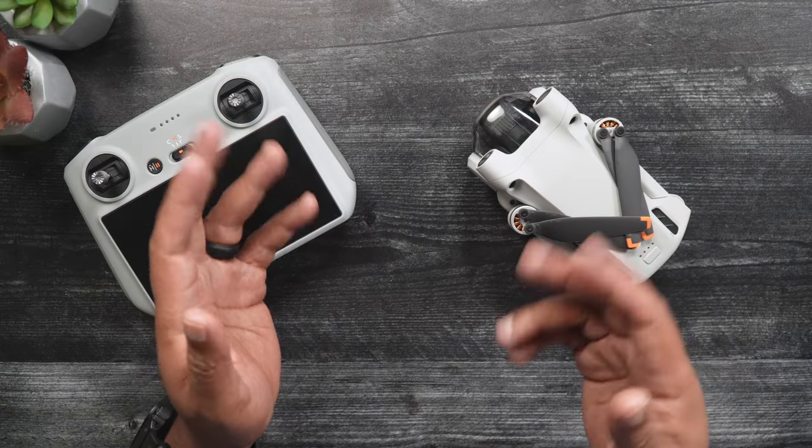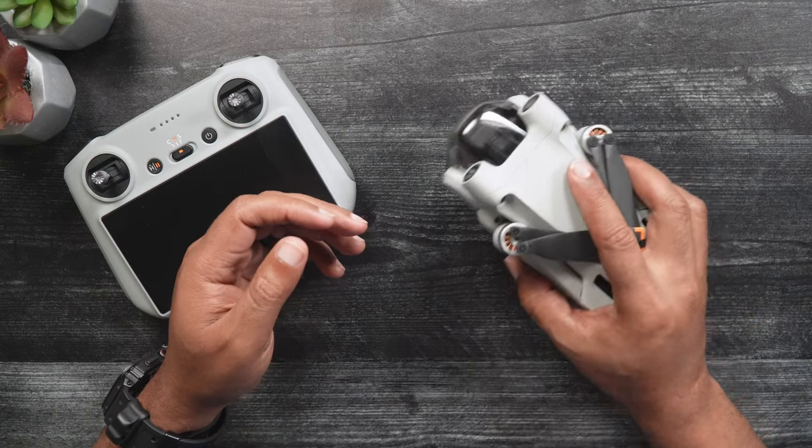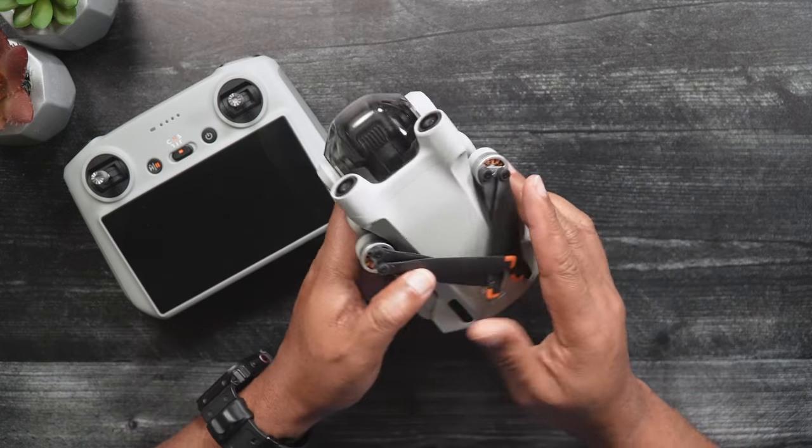My name is Dan with Droneblog.com. Today we will be showing you how to calibrate your Mini 3's IMU, Compass, and Gimbal.